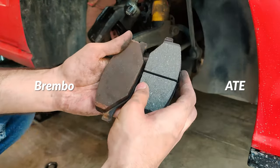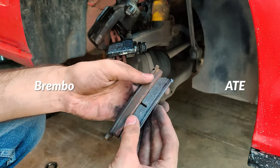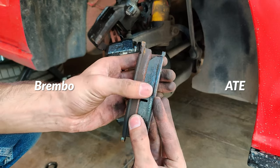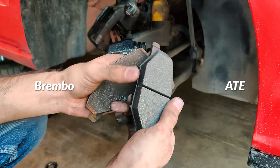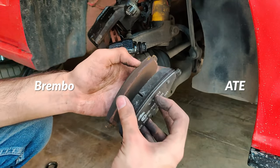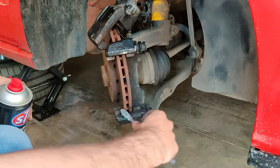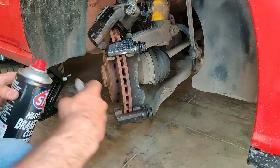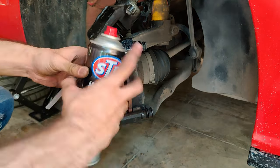This is a quick comparison between Brembo and ATE brake pads. If a brake caliper or bracket is filled with brake dust, this is a good time to give it all a quick clean with the brake cleaner of your choice.